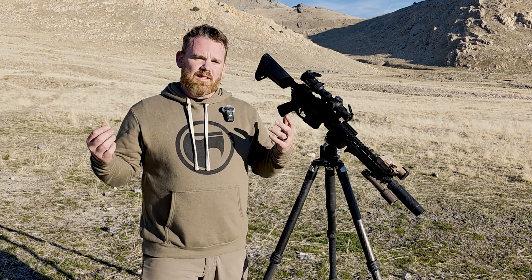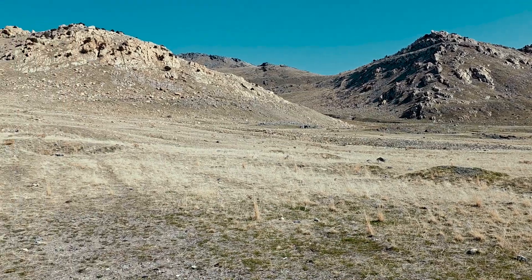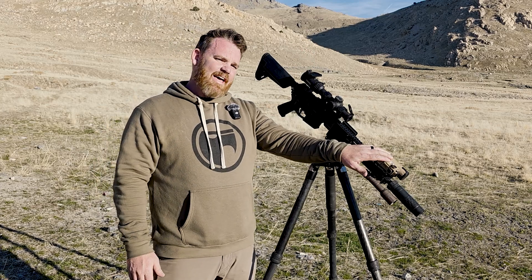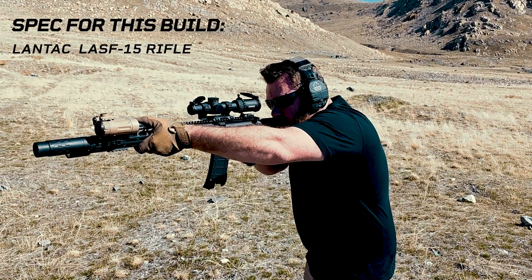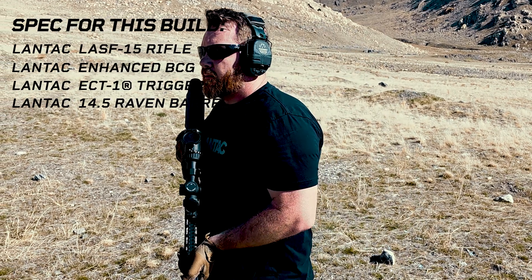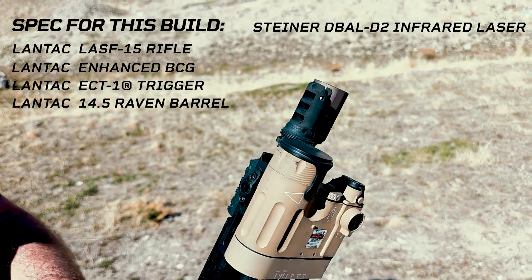Hey guys, welcome back. Randy here with Landtech. In this video we're out here on a beautiful day at the range and we're going to be talking about how to zero an IR laser. This is geared towards doing stuff at night with night vision, which we'll get into later. We're going to be using the Landtech LA SF 14 half-inch rifle equipped with a Steiner D-Ball D2 infrared laser.